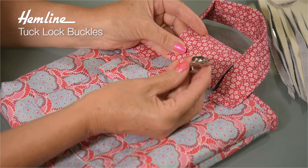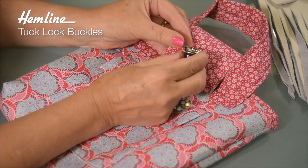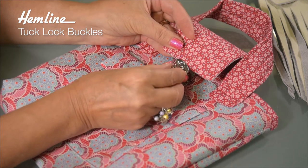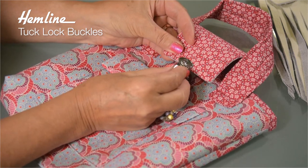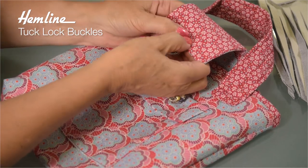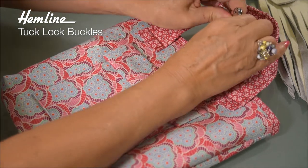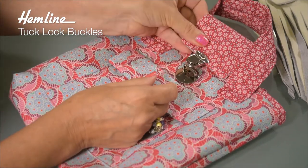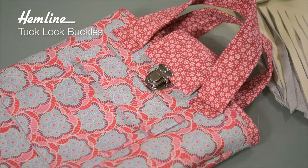Now I'm going to attach the other half — you can see here it's got little grippy teeth and a gap there. So I push that onto my panel where I've lined up and marked where I want it to be, and then you just push it together nicely and firmly. Give it a good push and that is now gripped in place, ready to lock. One bag finished.